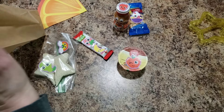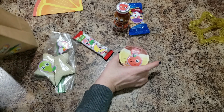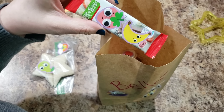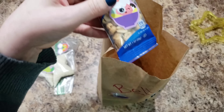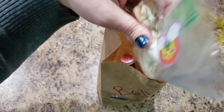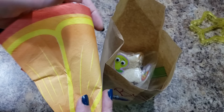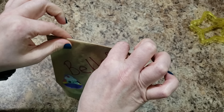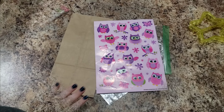So she's getting carrots, cinnamon applesauce, strawberry Danimals yogurt, a strawberry banana fruit bar from Aldi, some salted peanuts, and a peanut butter sandwich — kind of funny having peanuts and a peanut butter sandwich, but whatever. And then this cute orange slice napkin. Now all we're going to do is fold it down and staple it in the middle, and her lunch is good to go.